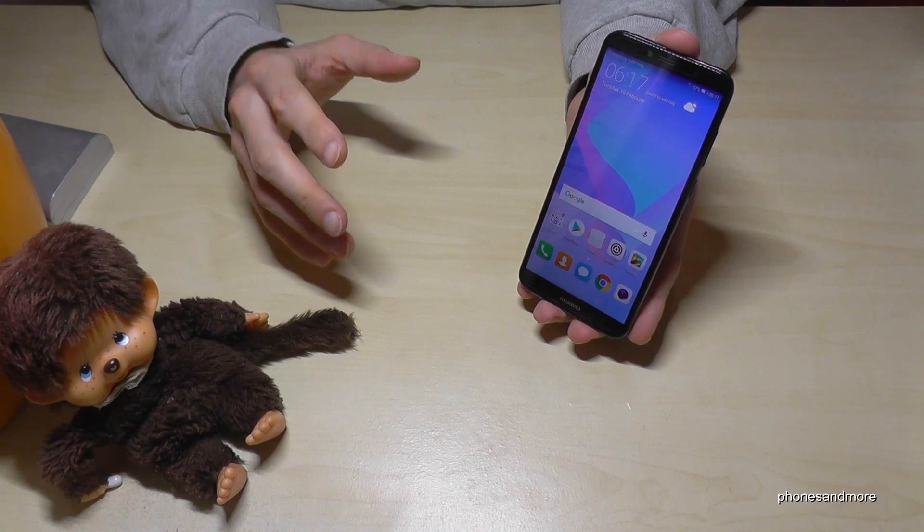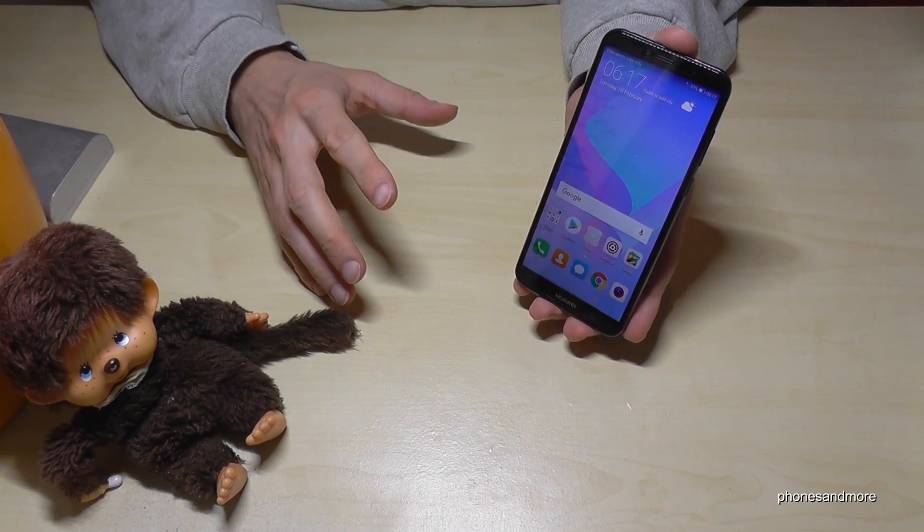Hello everybody. I want to show you with this video some hidden secret codes on the Huawei Y6 in the version of 2018.